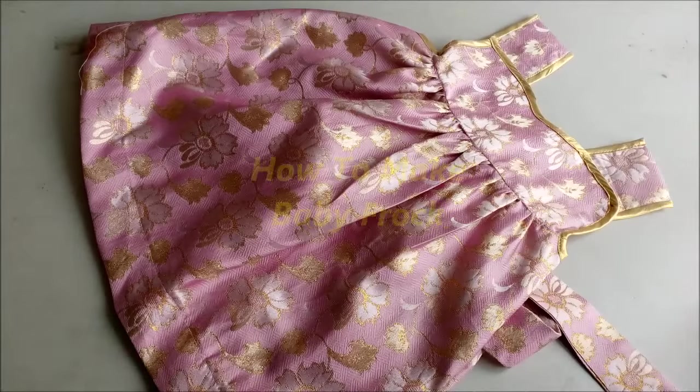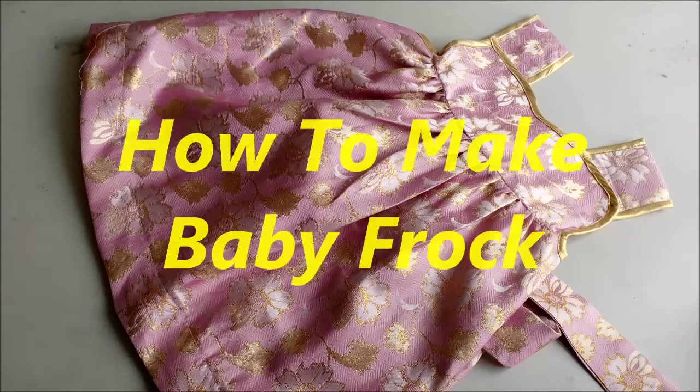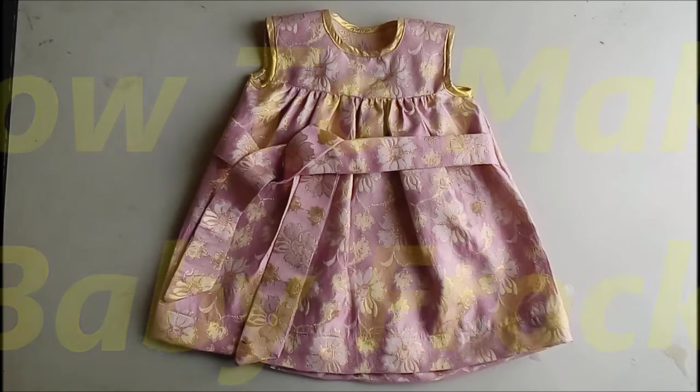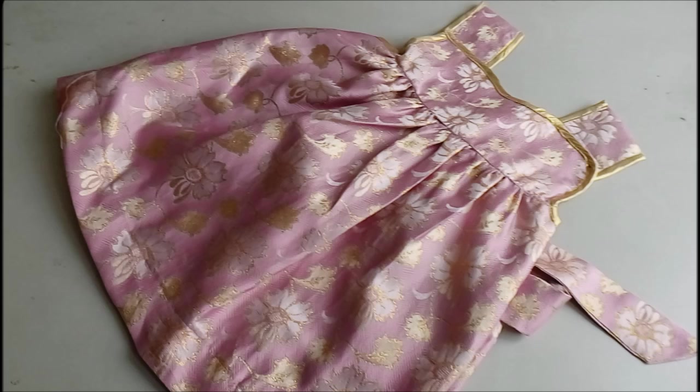Hello my Stitchers, welcome to Stitching Mall. I'm back with this cute little tiny baby frock. This frock is used for babies up to 3 years old. Its upper part is known as the bodice or yoke, and the lower part is the skirt. It can be prepared with or without collars.